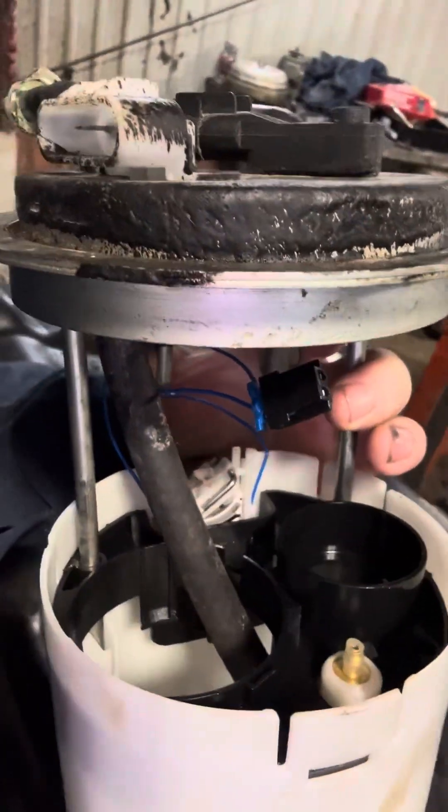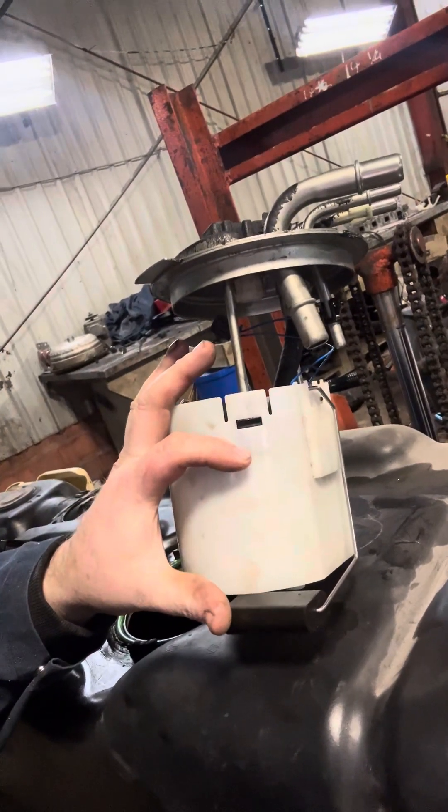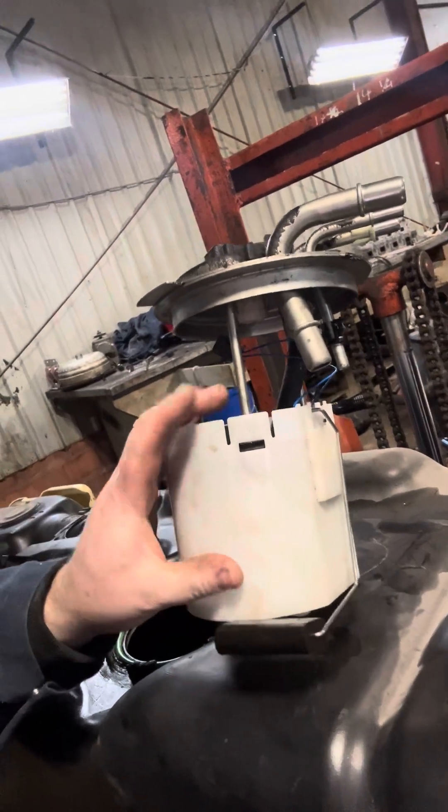I noticed the springs out of the sending unit were gone, so I went up to Home Hardware and got some springs that looked like they would fit. I got them in there — I just need to trim them off a little bit so they'll fit down in further. What I think happened was, since the sending unit didn't have springs in it, the float got stuck under the sending unit because there was nothing holding the bottom of it down. I got that sorted out and just need to trim the springs to get the sending unit to sit down flush.